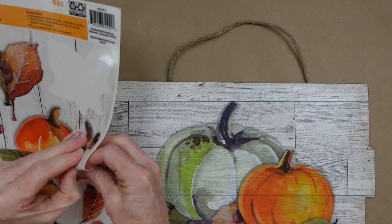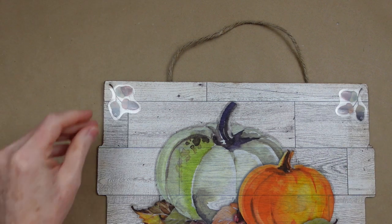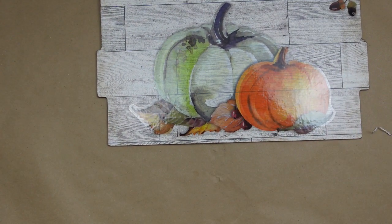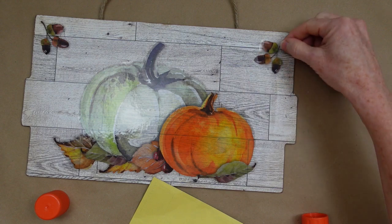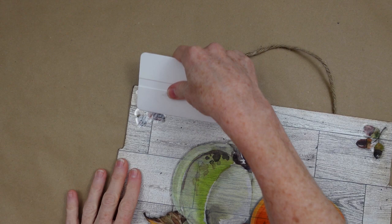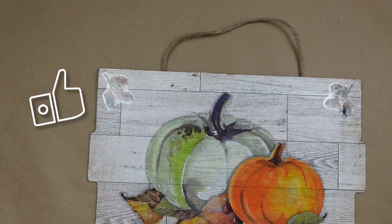Next I'm going to take some of these acorns and just add those up in the little corners. Same thing — take your glue stick, put that on, and put them up into the corners. Same process smoothing it down. You can go over the top of this if you want with some Mod Podge.